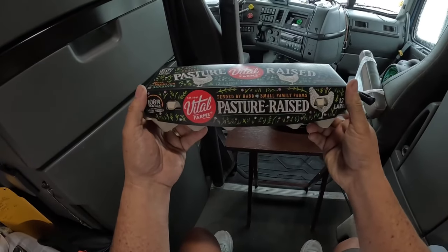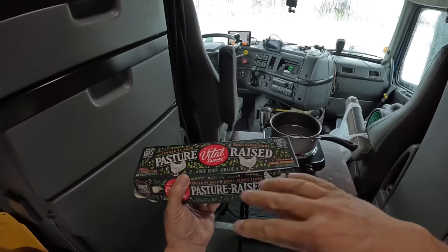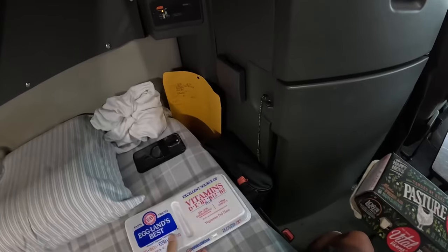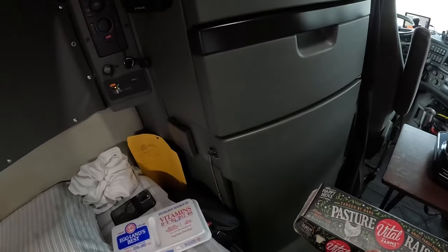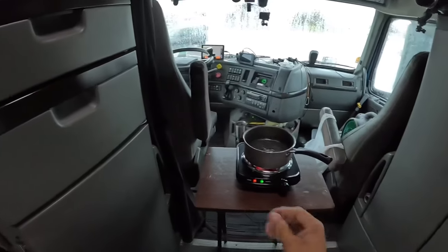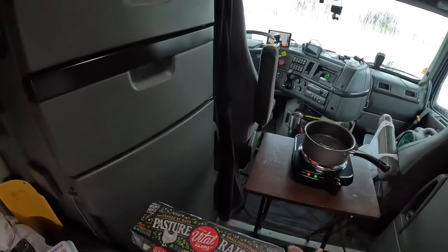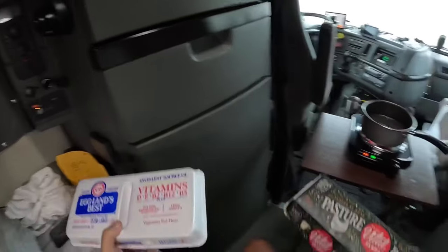I saw this on YouTube. This is a pasture-raised egg — it means these chickens are free to roam on a farm. Unlike this brand right here, these are kept indoors. There's also a tricky brand that says free range. Free range means they can walk around inside a barn, but they're fed indoors and there are thousands and thousands of chickens with them.